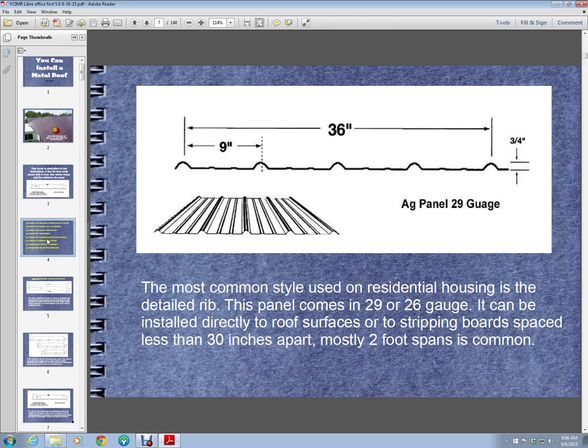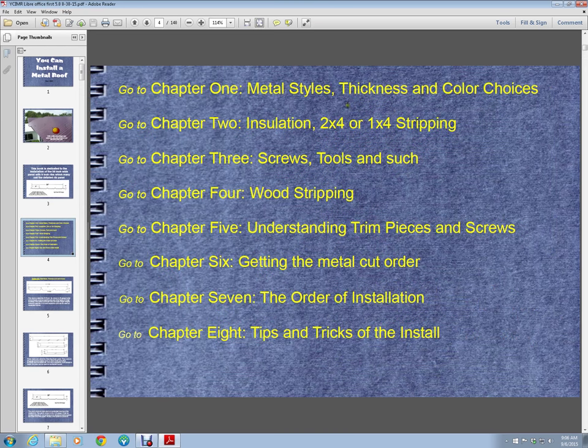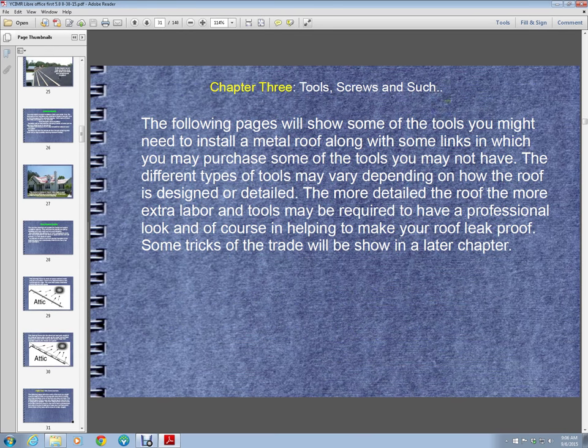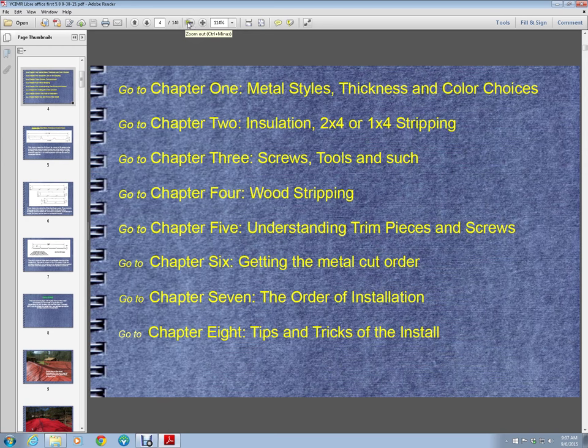It has a chapter page that has links to each chapter. Say if you want to go to chapter 3, it just goes right to 3. To get back to the chapter page, you just type in 4 in the page number box up here and hit enter, and you go back to the chapter page.